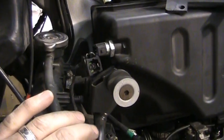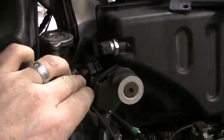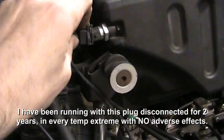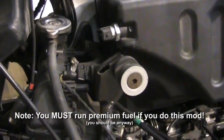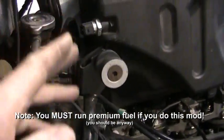If you do this service and take your bike in somewhere — especially to the dealership, say for valve work — they're going to see that plug is off and do you the 'big favor' of putting that stupid thing back on. And then your bike will run like garbage again. So just remember, they may wind up putting that thing back on — take it back off. It really makes a huge difference.